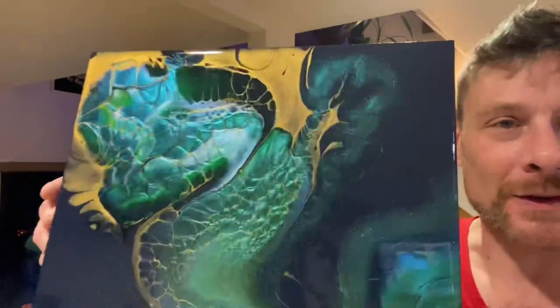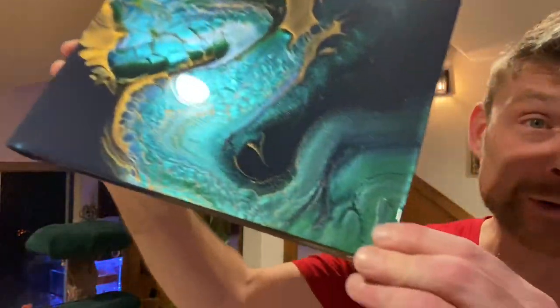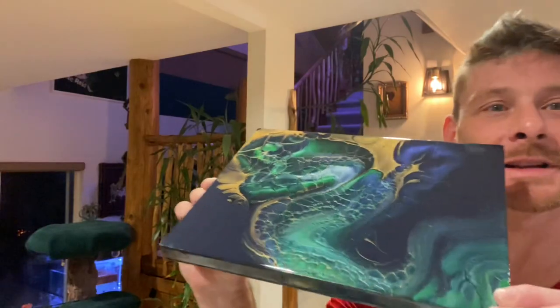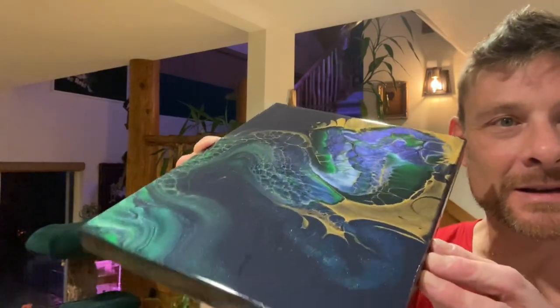Okay, that's enough chitty chat — I was wrong about there being phthalo blue in it, there certainly isn't. Let's just have another look at this beautiful piece: that beautiful baby blue going into the teal, and if we can get that purple again — gorgeous. Anyway, let's get the camera pointing down and start to paint.